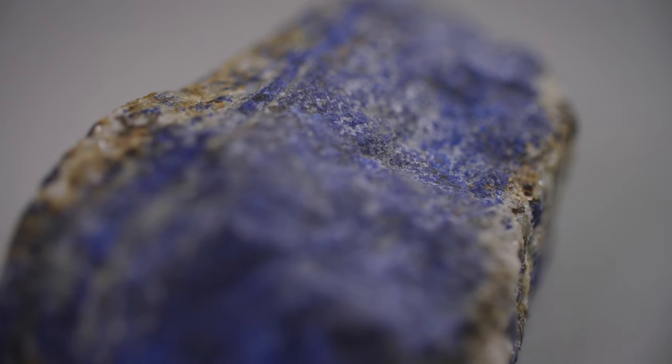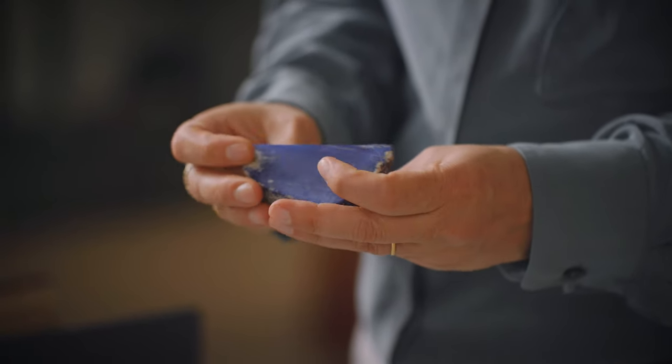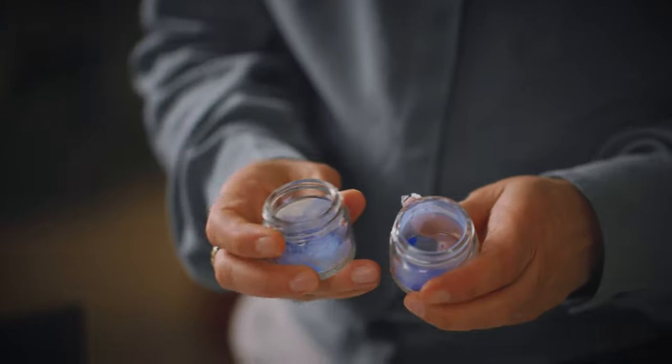These jars contain the ultramarine pigment we prepared from the mineral lapis lazuli, a semi-precious stone mined in the Indukush mountains of Badakhshan in Afghanistan. After a long process of grinding and washing away the stone impurities such as the white calcite or the golden specks of pyrite, we've obtained various grades of ultramarine from deep blue to pale blue.